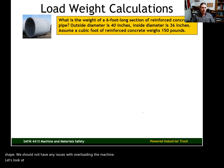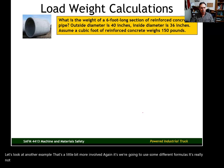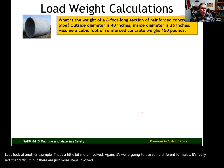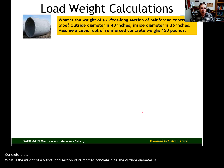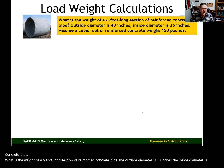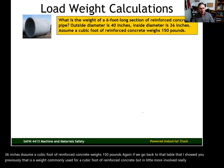Let's look at another example that's a little more involved. We're working with reinforced concrete pipe. If we go back to the material weight table, 150 pounds per cubic foot is a weight commonly used for a cubic foot of reinforced concrete. It involves more steps, but it's really not any more difficult.